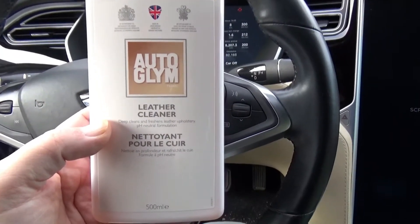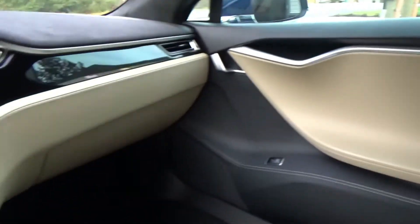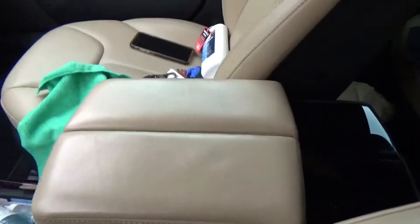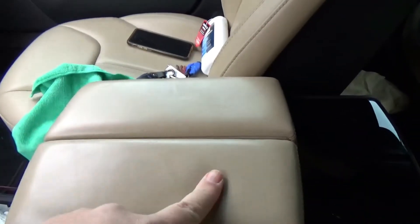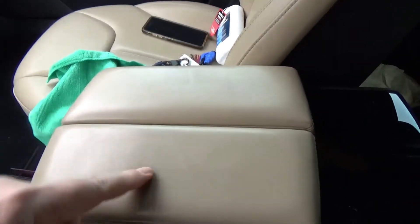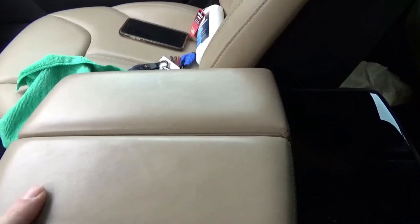I went down to Canadian Tire to pick this up, it was 17 dollars, so it's up there in the price of leather cleaners in the auto aisle. As you know, most of the dash and trim areas in the Model S are leather, but the area I'm going to focus on for this test is the armrest, because this gets a lot of work. I'm going to do one side and not the other so you can see the difference. It is pretty gross — the color is a bit dark — so let me get started.